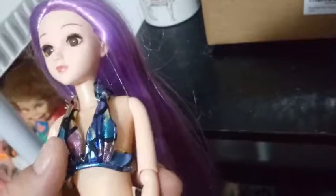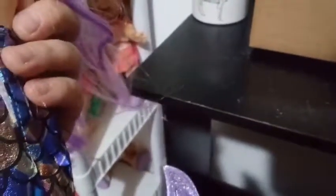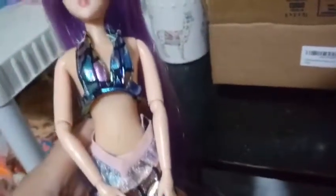I love her bathing suit. It's very metallic-y with scaling that goes all the way down. It has Velcro snaps on the back for both the top and the bottom. Her mermaid suit is removable, and I think she has regular feet on the inside.